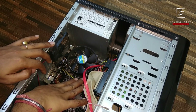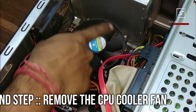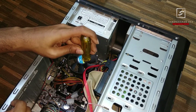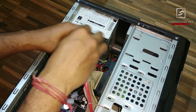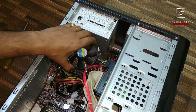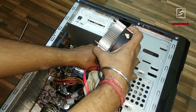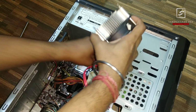First, open up the CPU fan, because the processor is under the fan and this fan cools the CPU. You need to just open up the CPU fan by unscrewing the screws. Remove the CPU fan and then disconnect the CPU fan connector.